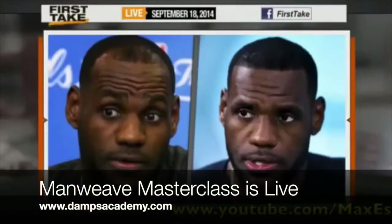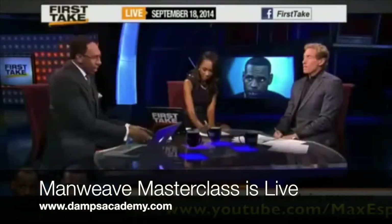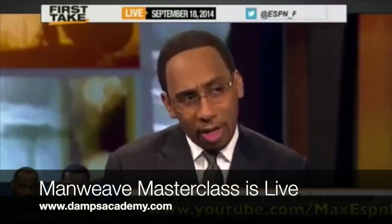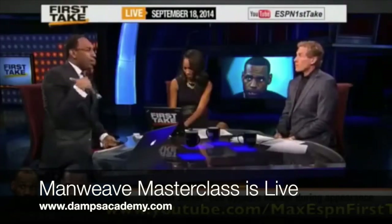I want my hair back. LeBron James is the best basketball player in the world right now. But I got to admit, I'm pretty ticked off at him right now. Whatever it is that he did, how do you not let a brother know?